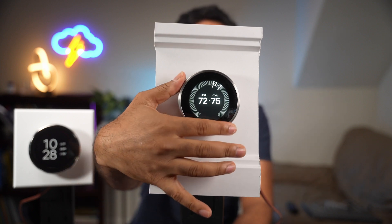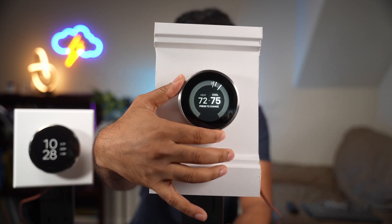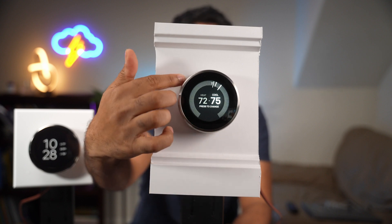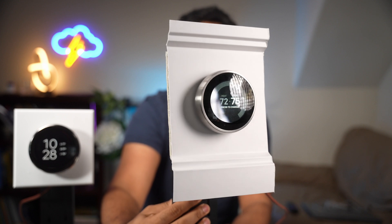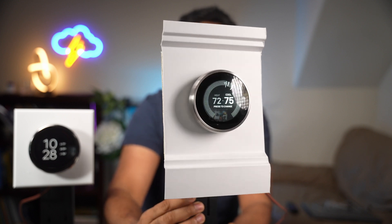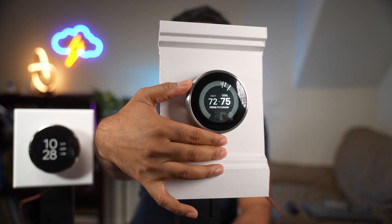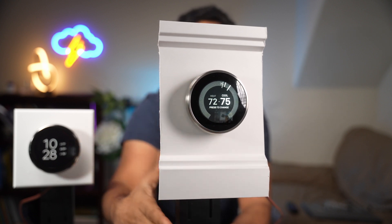Starting with the second generation, it was truly a flagship when it was released in 2012. It had a premium stainless steel finish — you can see that thick bezel on the side — and it was really solid. Even today, the build quality feels really high quality and high end.